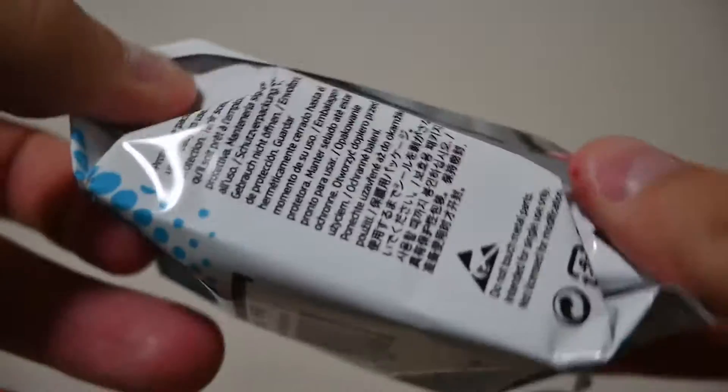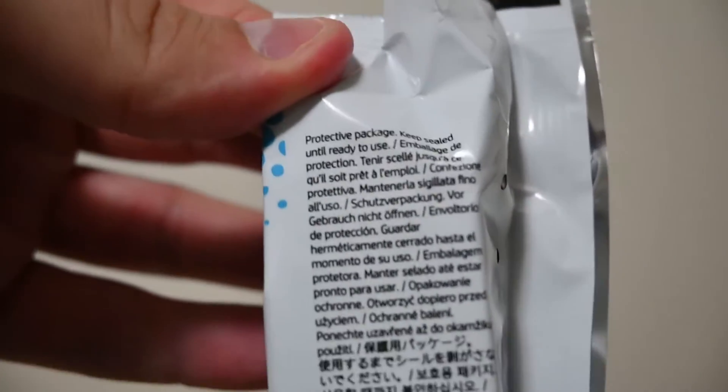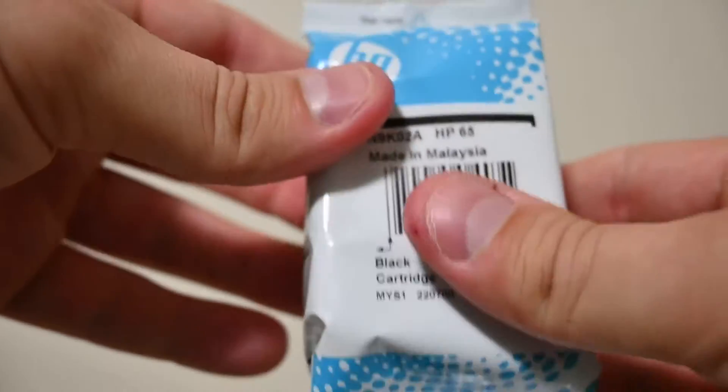The packaging is great — it's well protected, so even if it takes a few days to get shipped to you or you're picking it up from your local store, you know that it's going to be protected. You don't have to worry about it not working or the cartridge being damaged.